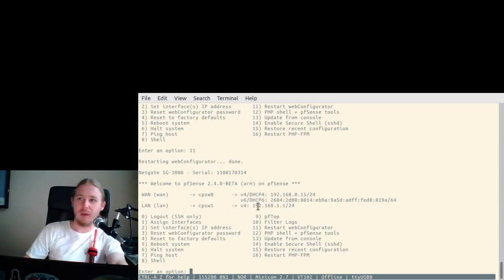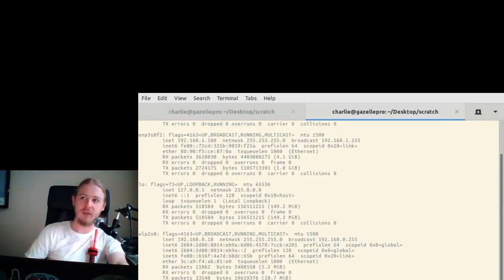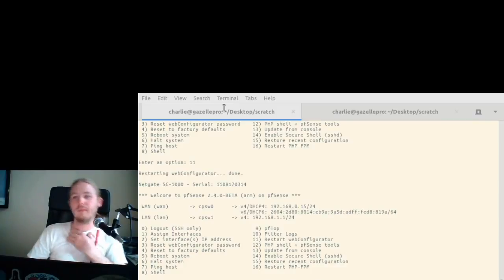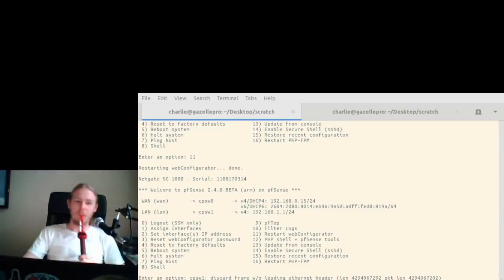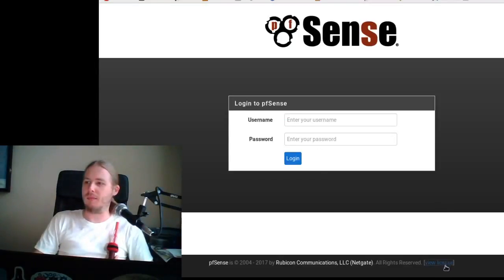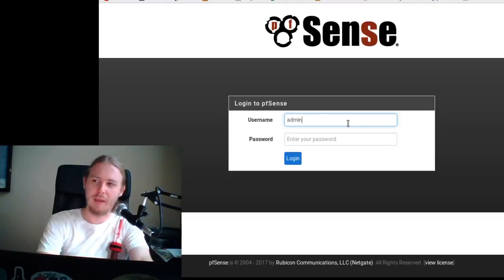Let's go back to our terminal. The IP range locally is 192.168.11.x — DHCP is running on the device, great. Using SSL but I don't have a certificate installed, so advanced, add exception, confirm. We're in. It even has a license — you need a login before you can see it.